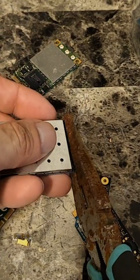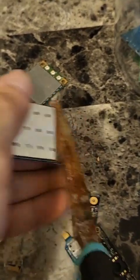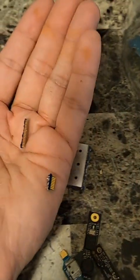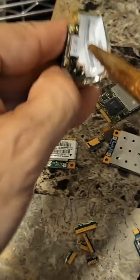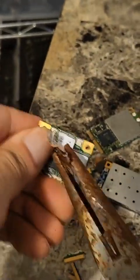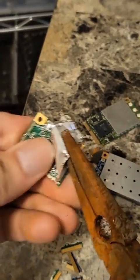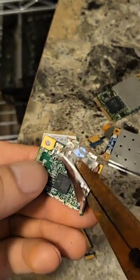All I'm gonna do is take these pliers and break this off — just like that. And now there's the gold fingers. I'm actually gonna take off this piece of aluminum right here. Don't cut yourself because this stuff is sharp. But once you take this off you can actually stick this whole thing in there.